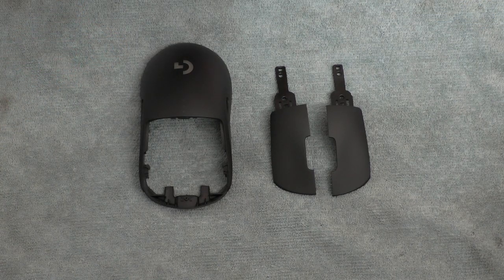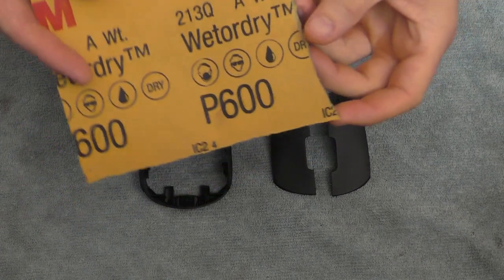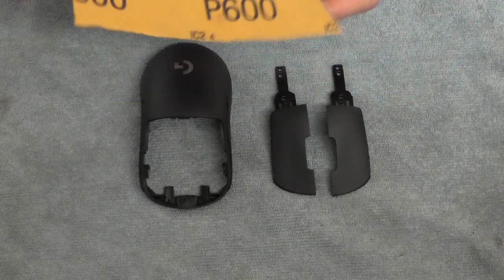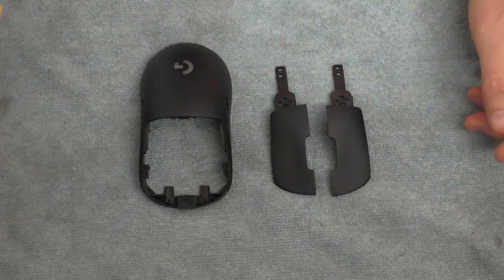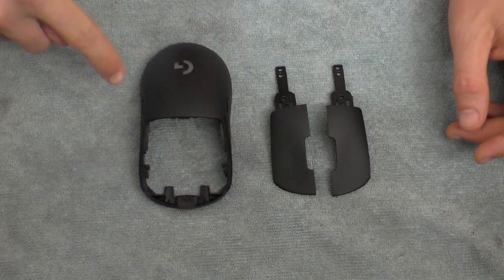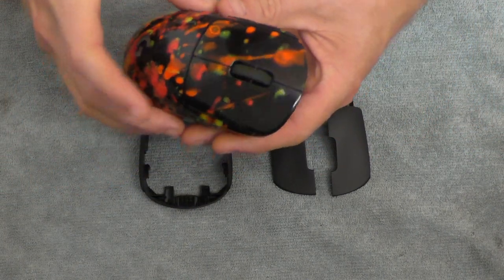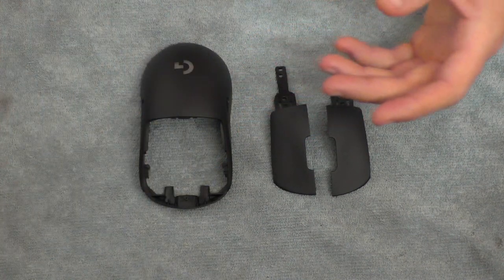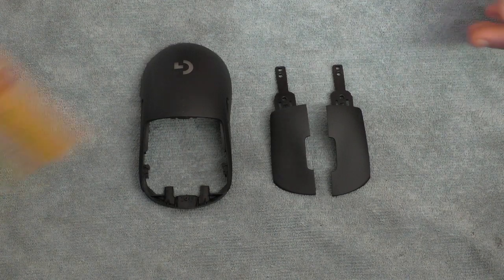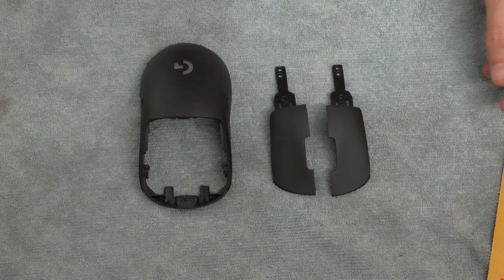First thing you want to do is sand down every place where the paint is going to go, to make sure the paint will stick. 600 grit is good — I'll leave a link in the description. I like to use 600 if I'm covering the whole thing with a color, but if I did a design like splatter where the black is just the plastic, I would use 800 grit. For this one I'm going to cover it all up in blue, so I'm using 600.